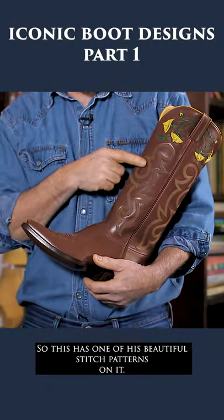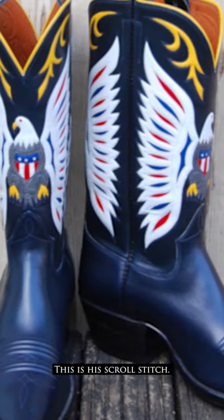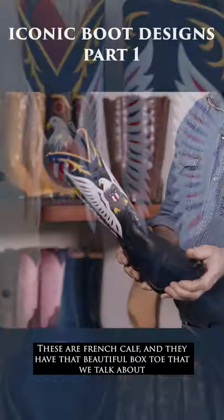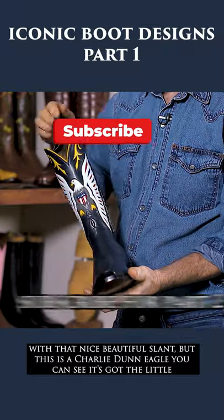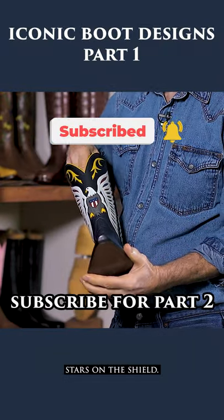This has one of his beautiful stitch patterns on it — his scroll stitch. Although this is my version of Charlie Dunn's American Eagle design, it's basically the same thing. These are French calf and they have that beautiful box toe with that nice slant. This is a Charlie Dunn Eagle; you can see it's got the little stars on the shield.